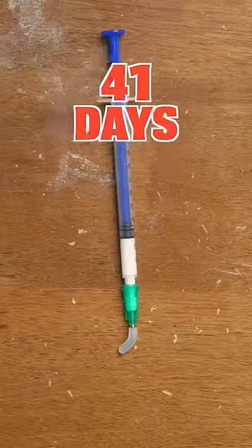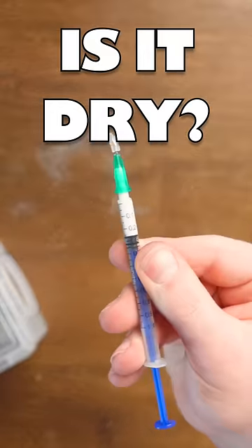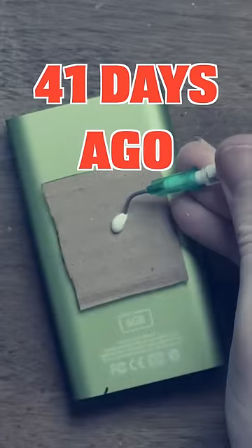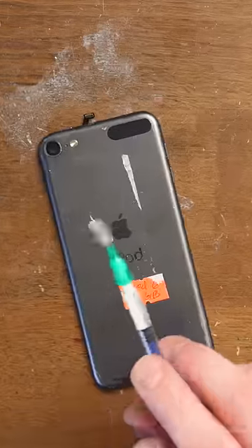This is a syringe with glue in it. I put it in there over a month ago, stored it in that drawer, and we're gonna test whether or not the glue has dried up. I bought these cheap syringes for applying glue and whatnot. Since they're cheap Chinese crap from Amazon, maybe they are no good. And that's what I'm gonna be testing right now.